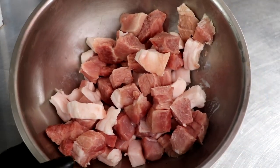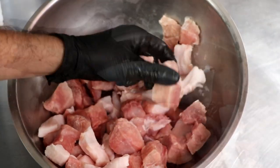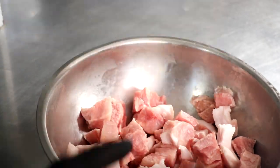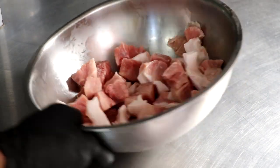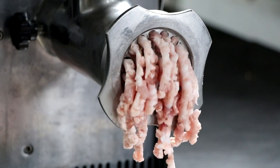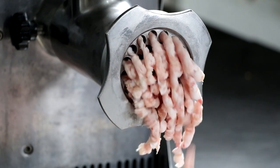The meat that I'm gonna be using is lean pork and back fat. I've got 70% pork, 30% back fat, and it's already chilled — it's been in the freezer for about 45 minutes. At this point I'm gonna go ahead and grind it. For this finocchiona I'm gonna be grinding it on a coarse plate — that's 10 millimeters, one time.